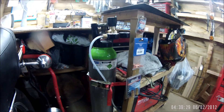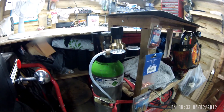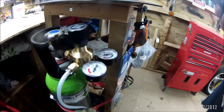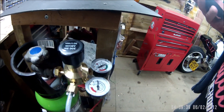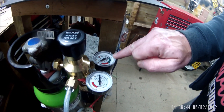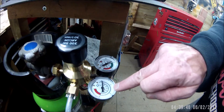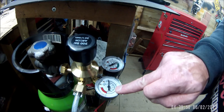So that's the bottle — 20 litres, 200 bar — and then on top of that I've got my regulator which has got twin gauges: one showing the pressure in the bottle, which is nearly 200 bar, and the other one shows you the pressure coming out going to your MIG welder.